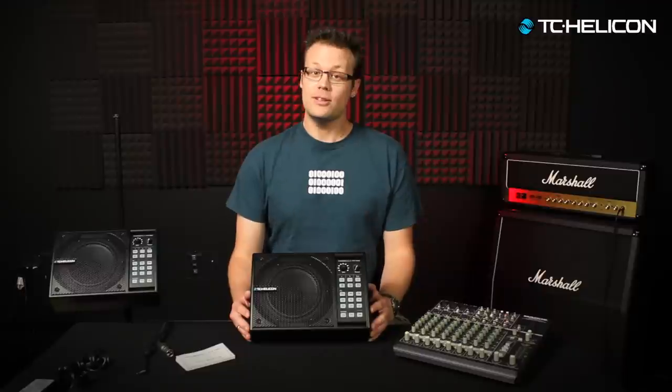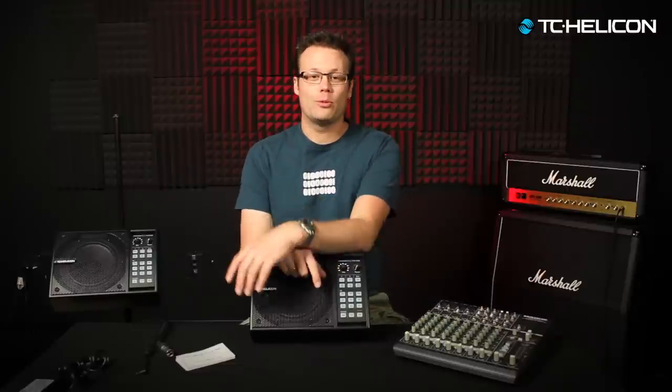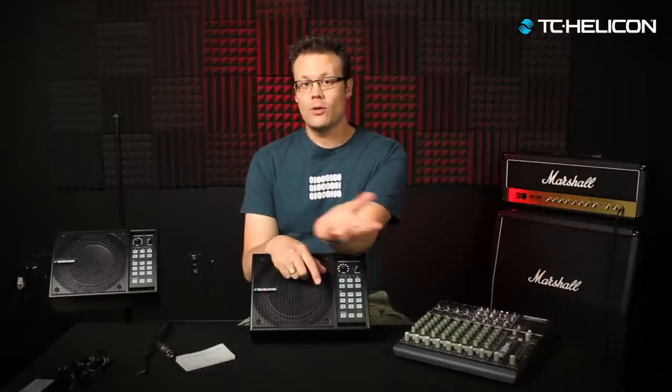Welcome to the FX150 video manual. Today I'm going to go over all the ins and outs of the product — how to set it up, some of the advanced features, the front panel, all that kind of stuff. I'll try to cover as much as I can.